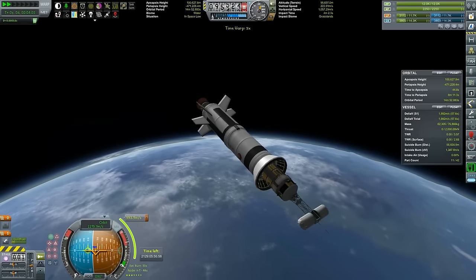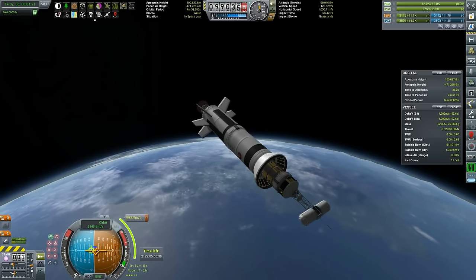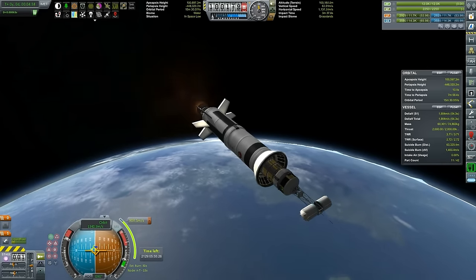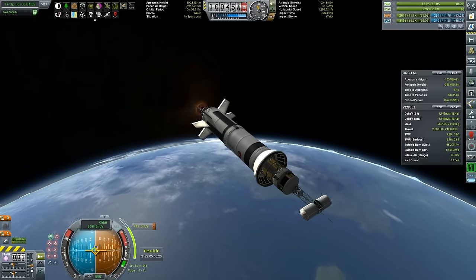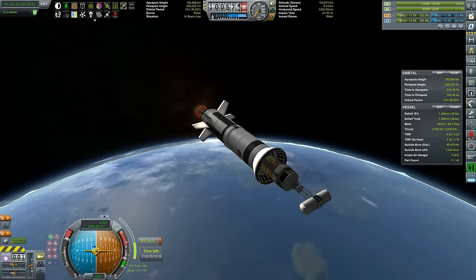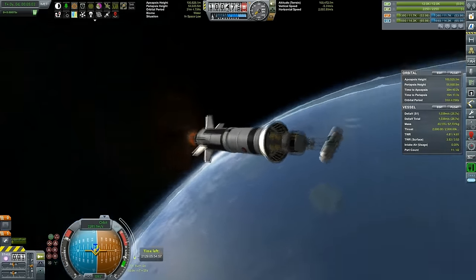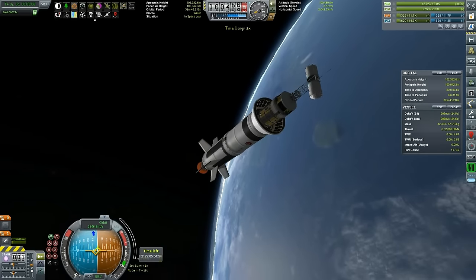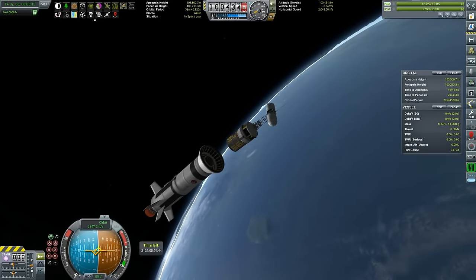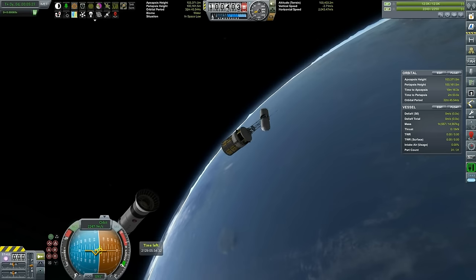As you can see, the top stack is reaching a safe 100 km orbit, and it's just a matter of seeing how much delta-V we have after circularization. We are left with 900 delta-V, which is more than enough. Let's just test the detachment, and our RCS is also working correctly.